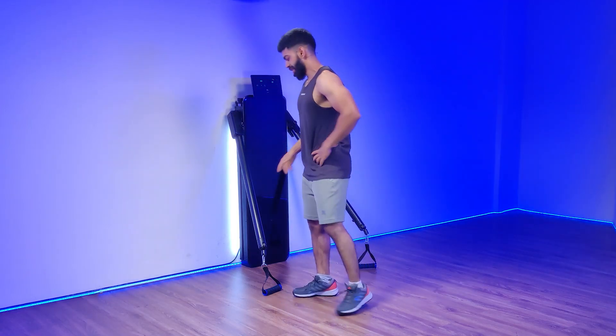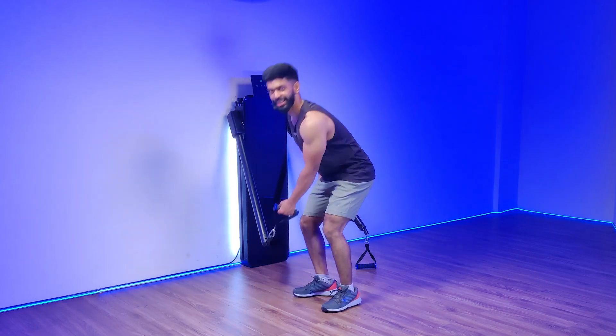Bent over, single arm, D-handle radial flies. Setting the arm at level 1, we will be using the D-handle as the attachment.